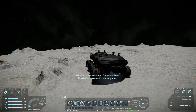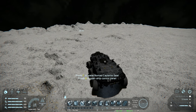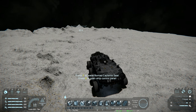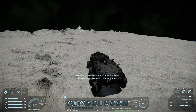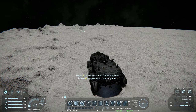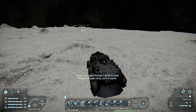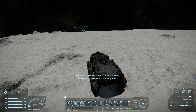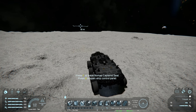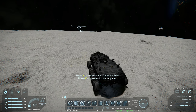One thing I found when driving rovers is that when you have all the wheels turning, it accelerates very poorly when trying to turn. You can decrease the amount of wheels that turn — for example, change it so only the front wheels steer — and that would definitely help with turning.